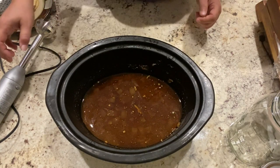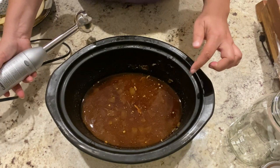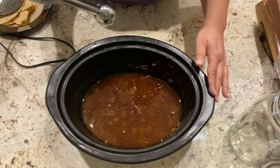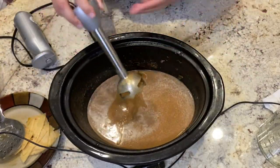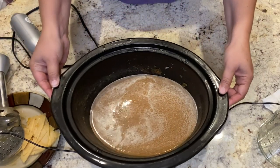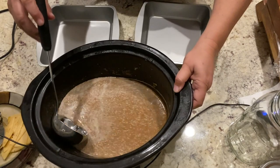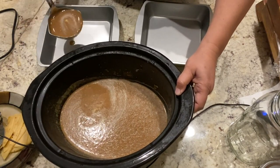The next step is we are going to be blending. Remember we put in onions and some spices, so we're going to be blending everything. There you have it. The next step is we're going to be putting this in a mold so we can pre-freeze it before we put it in the freeze dryer.